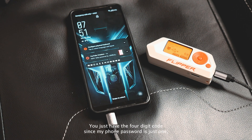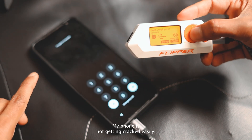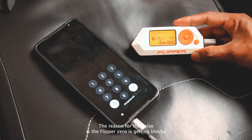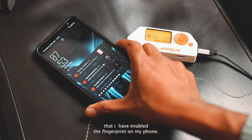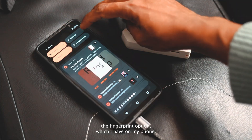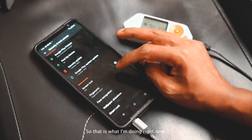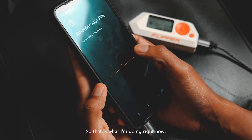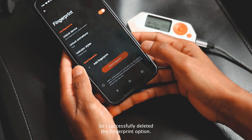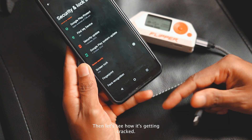When hacking somebody's phone, make sure they don't have any authentication other than a 4-digit PIN code — find somebody whose phone just has the 4-digit code. My phone password is 1234, which is number one on this list. But my phone isn't getting cracked easily because the Flipper Zero is being blocked by fingerprint authentication. I have to log into my phone using 1234, go to security settings, and delete the fingerprint option. After successfully deleting the fingerprint, now the Flipper Zero should work. Let's lock the phone and rerun the Flipper Zero to see how it gets cracked.